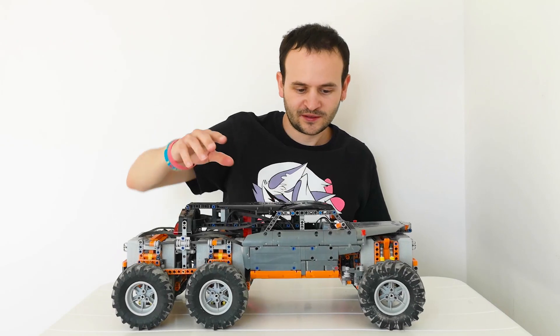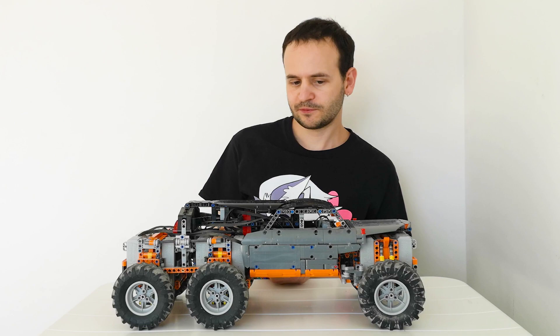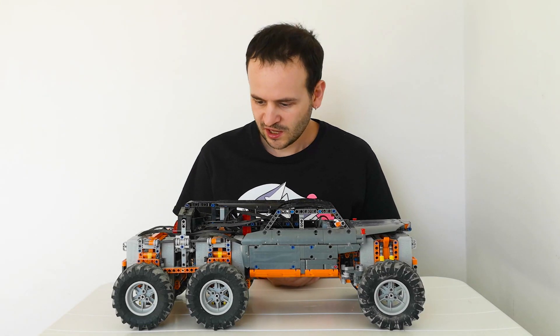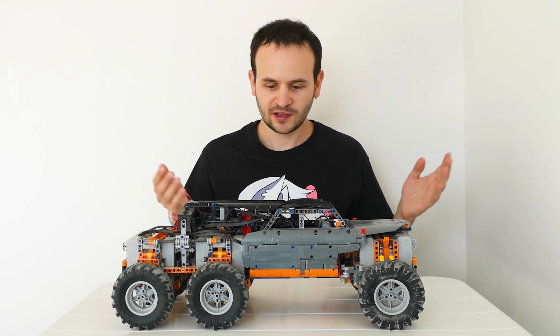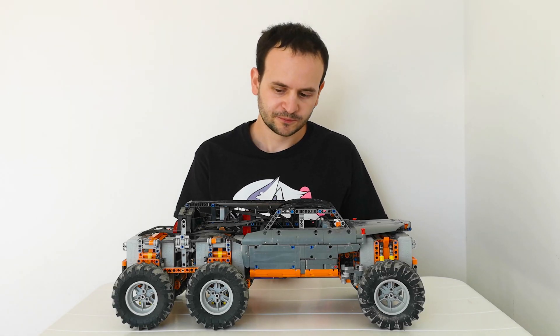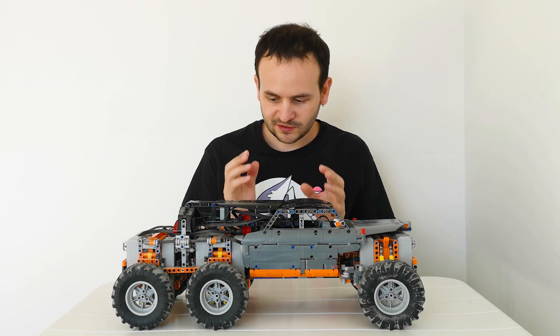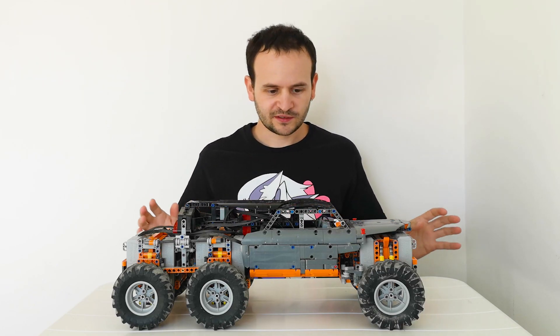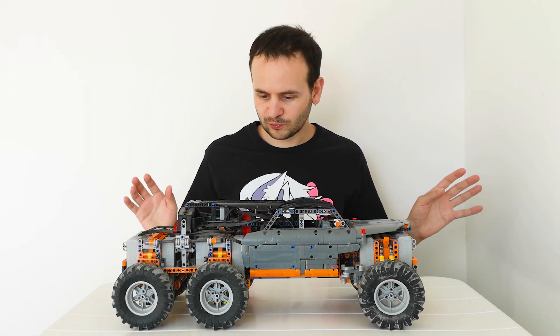Hi everyone! I'm back and this time I wanted to show you a model that I already built a year ago, but this is actually the first time I am unveiling it. Some people call it the beast. My name for it is Wildcat 6x6 and it is currently my most powerful model I ever built, besides the Bugatti Chiron. But this one is entirely in a different league because it has a much lower part count. So let's see what this is all about.